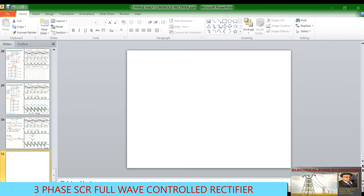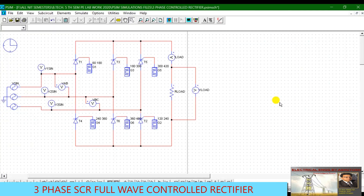That's it for today. In the next video, we will see the working of the three-phase full controlled converter with an RL load. Thank you.